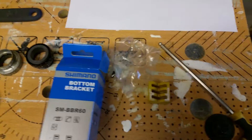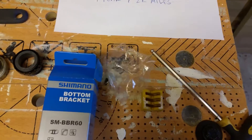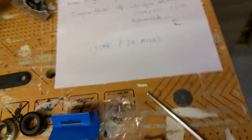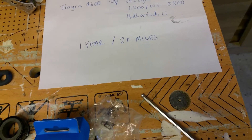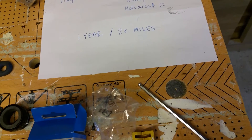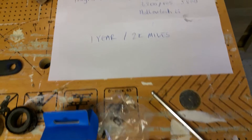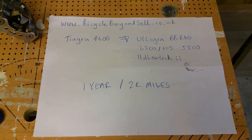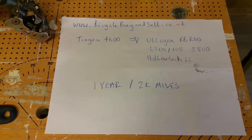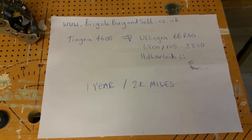Hello, my name is Bicycle John. About a year ago I posted a video regarding replacing a Tiagra bottom bracket. It's been about a year, I've done about 2,000 miles and it's worn out again. As I said in the previous video, they don't seem to last very long.